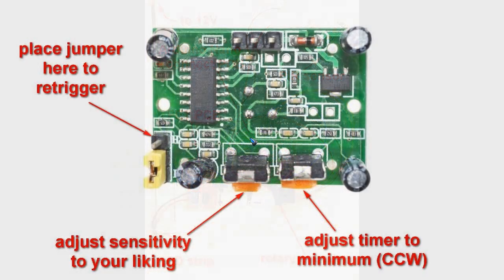The PIR sensor needs a little adjustment. There is a jumper that needs to be placed on the other side to enable continuous re-triggering. You can then adjust the sensitivity potentiometer to your liking. The timer potentiometer should be rotated fully counterclockwise to get the shortest stay-on time, because we want the Arduino to control the stay-on time.